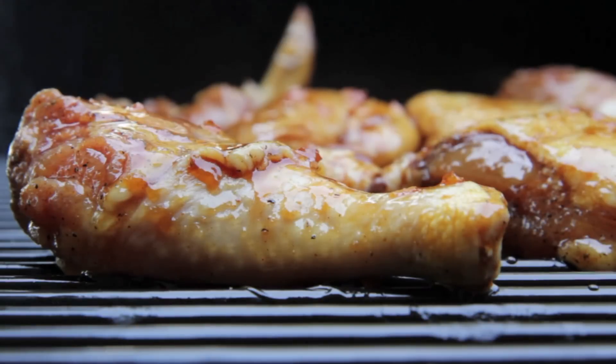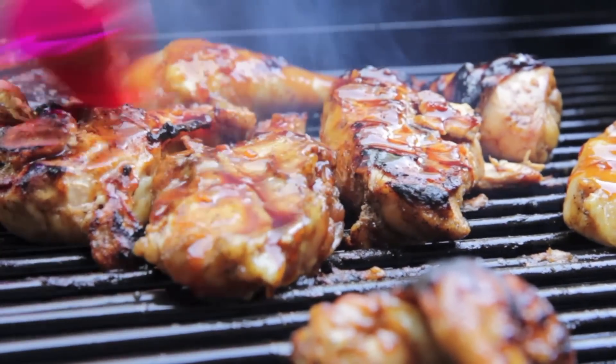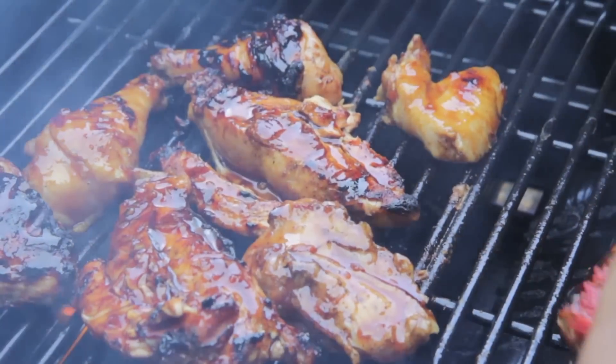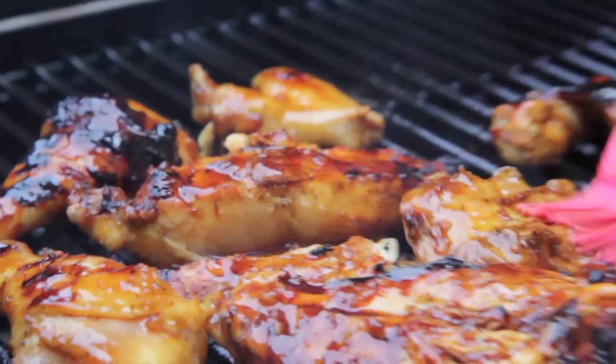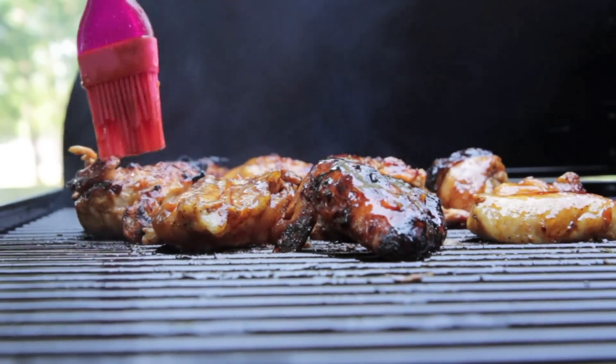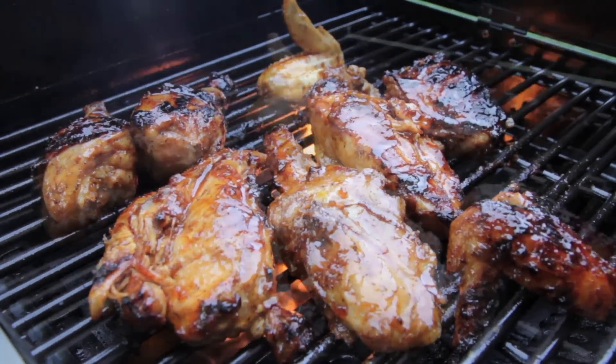It gives it so much flavor. Flip it over and then brush it on again. Just repeat it — keep brushing on that sauce as it cooks into the chicken. I think I cooked this chicken for like 20 minutes per side. Make sure you move it around a little bit to avoid those hot spots, but even if you do kind of burn it a little bit, the burnt skin tastes so good. But that's it — it's so easy.